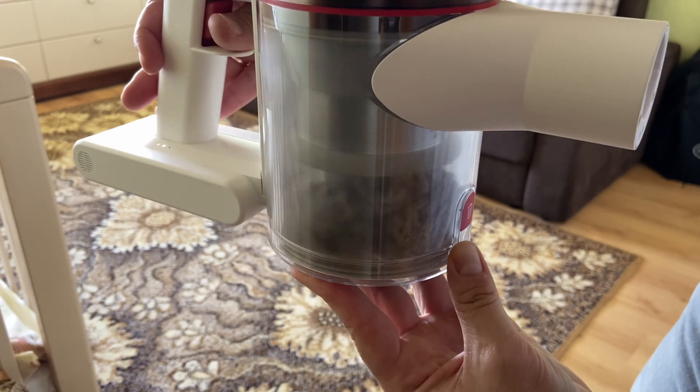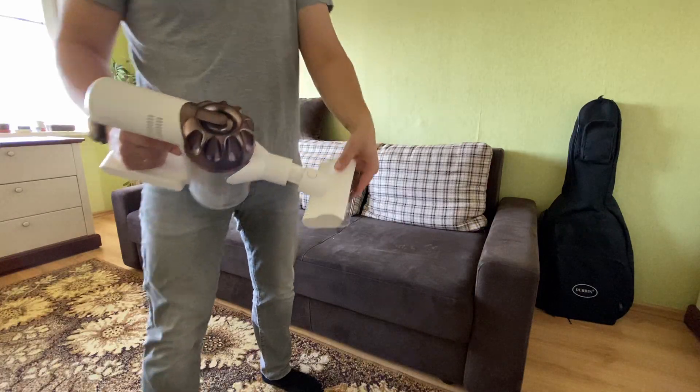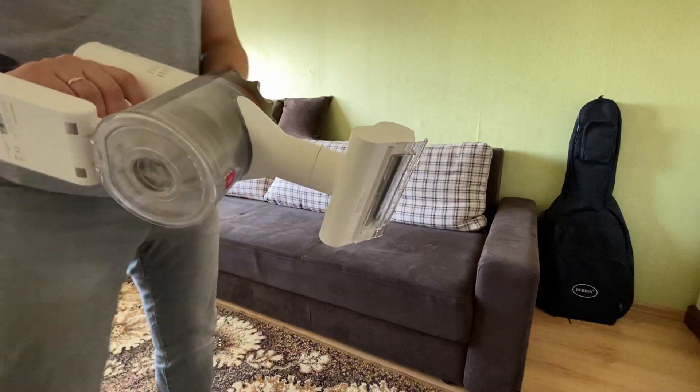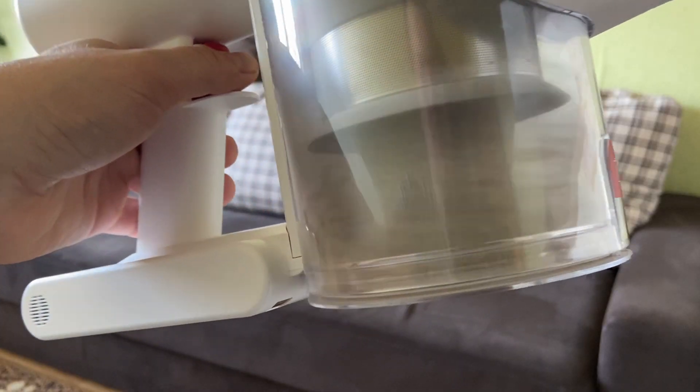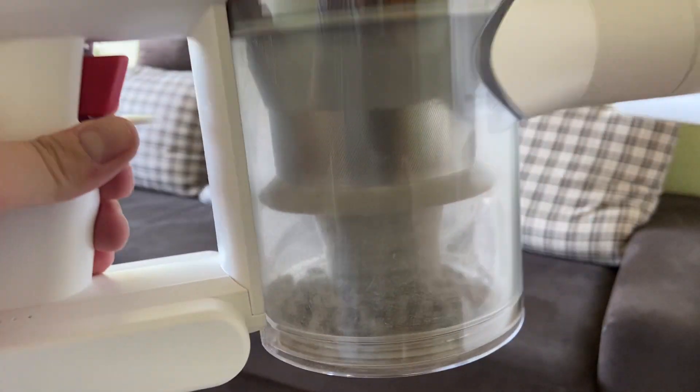After that, I decided to vacuum the sofa with pillows. To do this I took the third nozzle and sucked out all the bad stuff from it, including all kinds of mites. Just look at the result. I'm very pleased with how all three nozzles work — they really do what they are intended for.